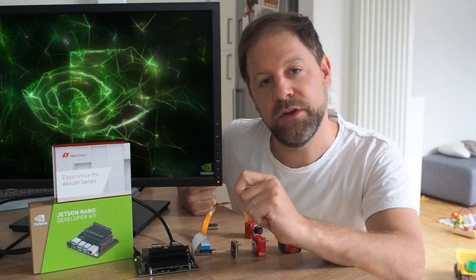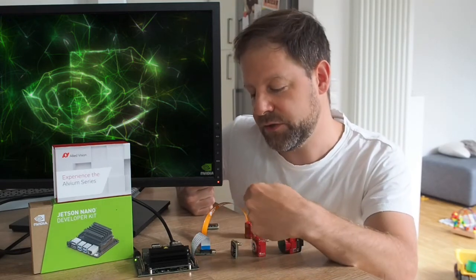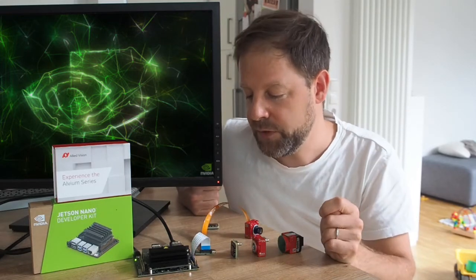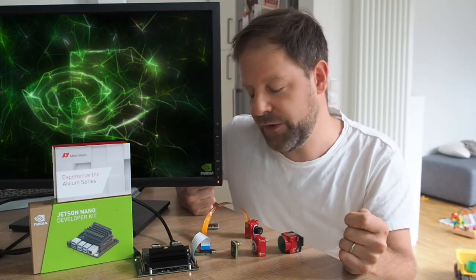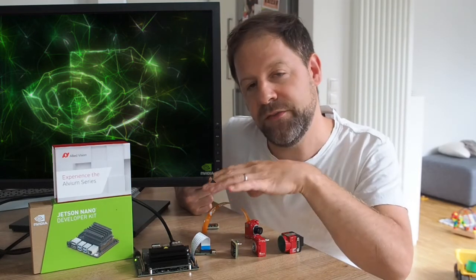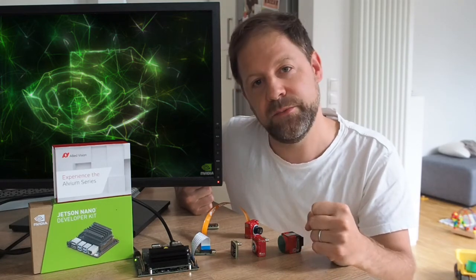As mentioned, you can even connect up to four cameras to a Jetson Nano. We provide all our drivers as open source on GitHub. We also provide adapters to connect the camera to the Jetson systems, and we provide different flex cables. All of this — including the design files and open-source drivers — is available at github.com/alliedvision.